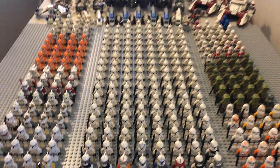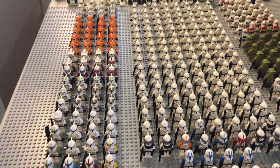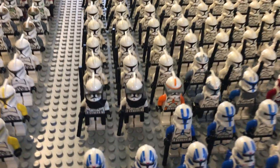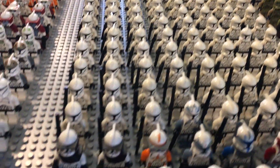It's also worth mentioning that these are not all of my Clone Troopers, as I also have about 5 unopened sets with clones in them, including other 501st Battle Packs that just haven't been built yet and I want to keep sealed. We're just going to keep going down the line and give you a view of all of them in this first major row.